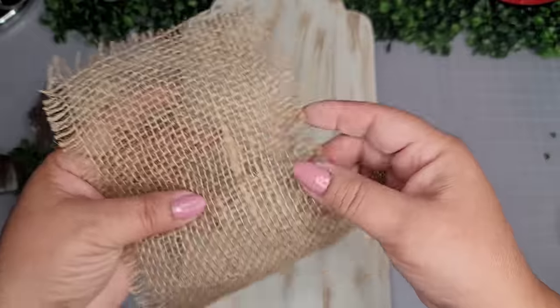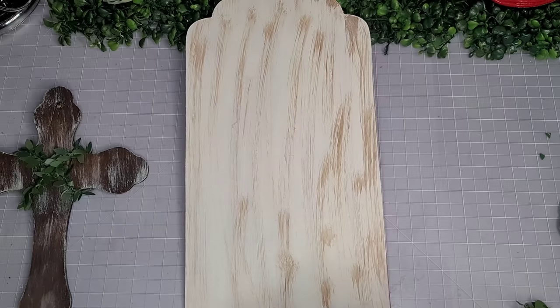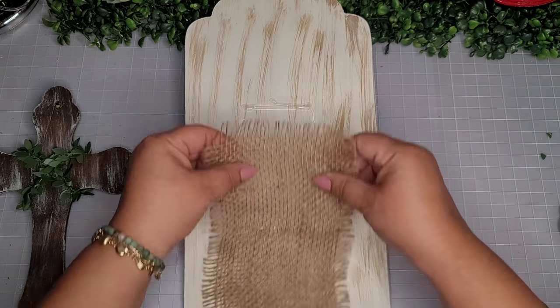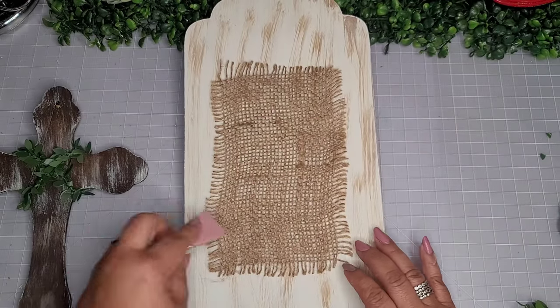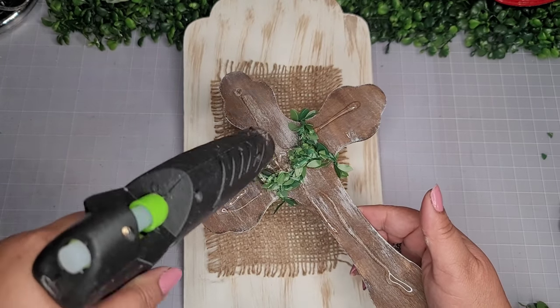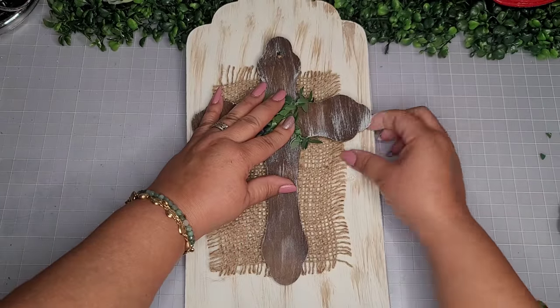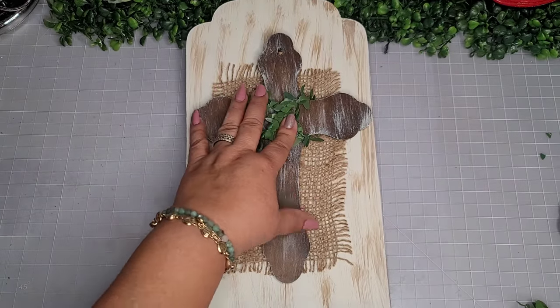Now I'm going to take this piece of burlap that I had on hand — I'm sure burlap is easy to find — and I'm just going to add some hot glue to my tag, place my burlap piece on top, and use my silicone spatula so I don't burn my hand. Now I'm going to add my cross to the burlap piece.